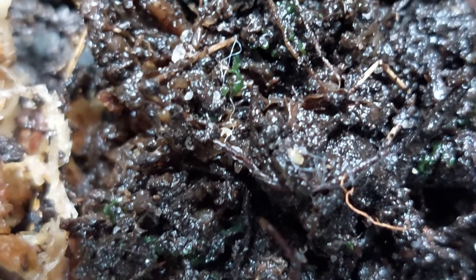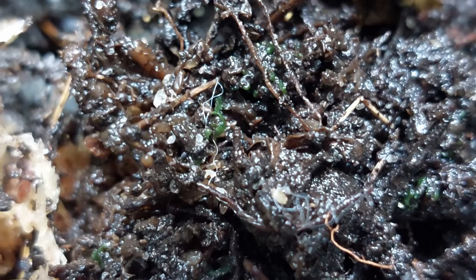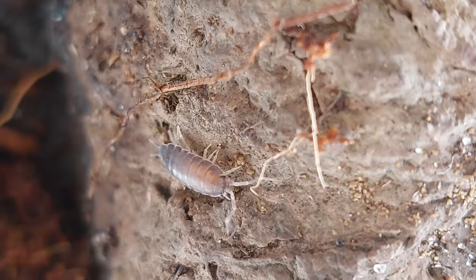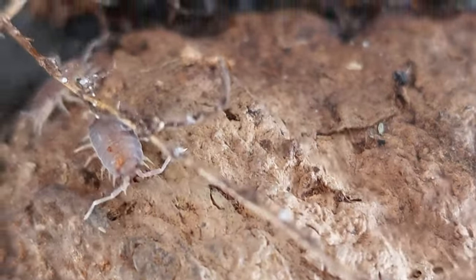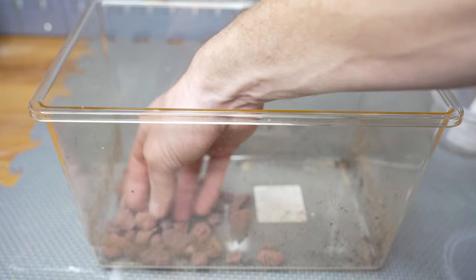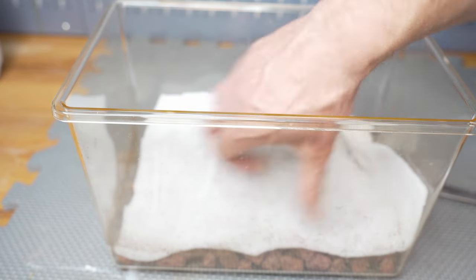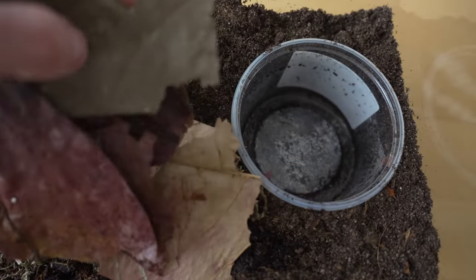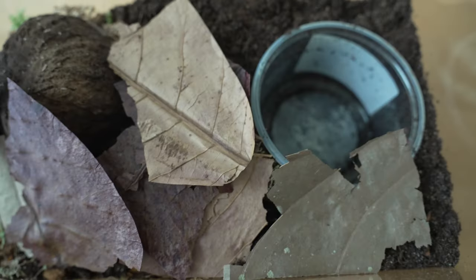You should definitely put some tropical springtails and tropical isopods into the terrarium. These tiny creatures are really beneficial — springtails prevent mold formation and are a good source of live food for young crabs. Isopods eat leftovers and sometimes also end up as live food themselves. The terrarium should also have a drainage layer to avoid the soil becoming too marshy. Expanded clay is a good choice for the drainage layer, which should be at the bottom separated from the soil with a thin layer of anti-weed fabric. On top of the soil you can add leaf litter and botanicals for a natural look.